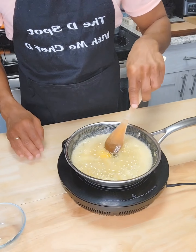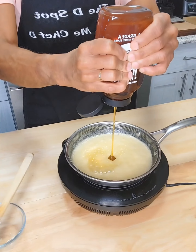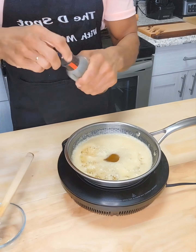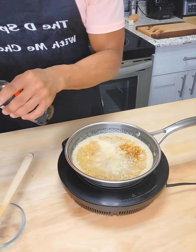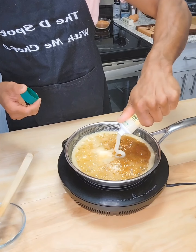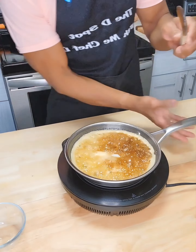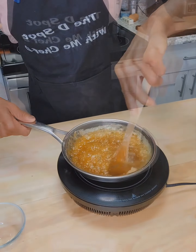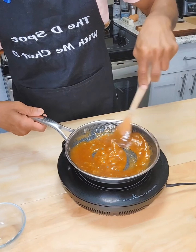We want to melt our butter, and once it gets close to being melted, we're going to add about a fourth of a cup of honey, about one tablespoon of soy sauce, and then about one tablespoon of garlic. Give that a nice mix, and here we have our honey garlic sauce for our salmon bites.